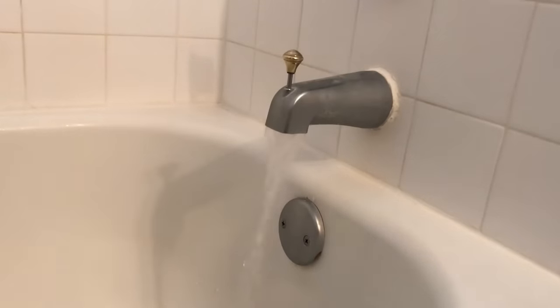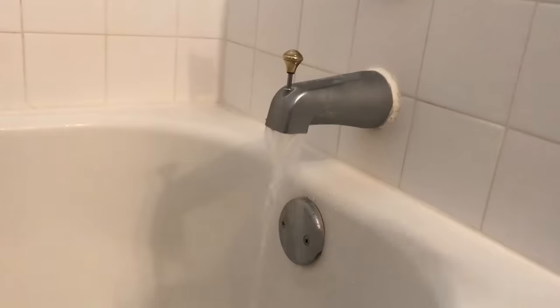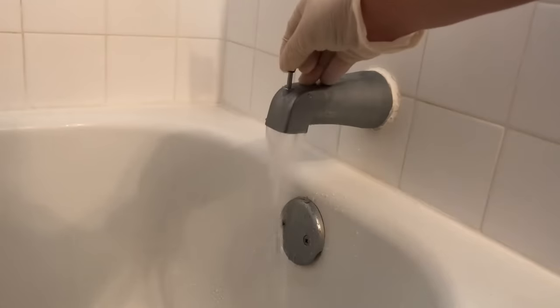When you pull on the diverter knob up, that is supposed to stop the water from flowing out the top spout and instead divert the water flow up to and out of the shower head. But you can see that this diverter has failed because in the up position, it's unable to stop a lot of water from still flowing out the spout.